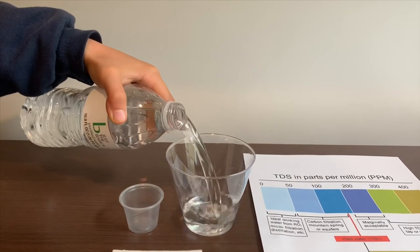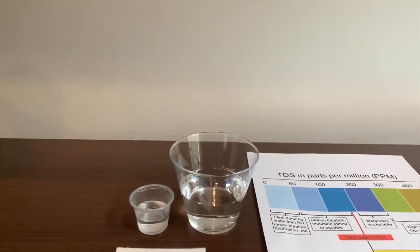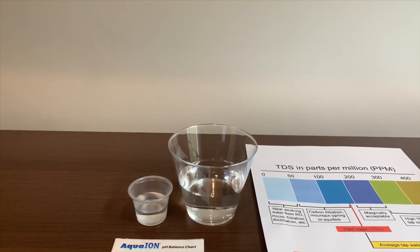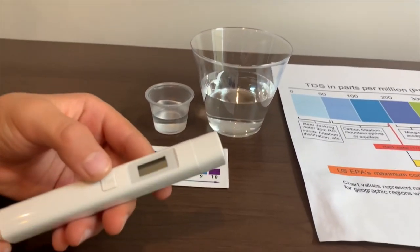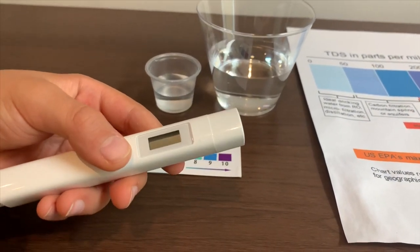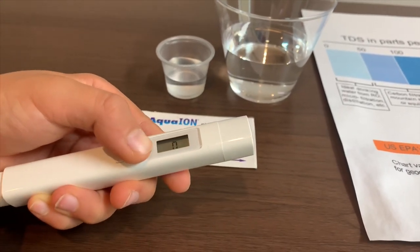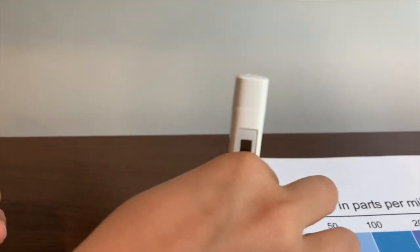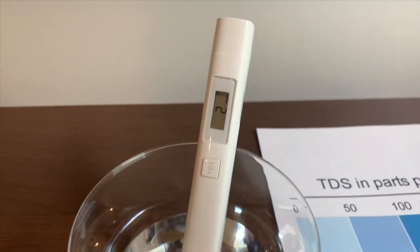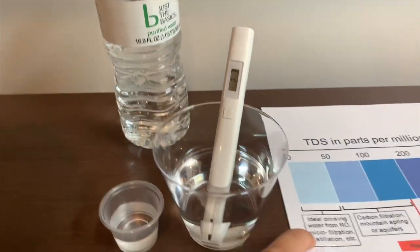Let's pour some water in. First, let's test the TDS level. If you want to buy this TDS tester, check the link down below. Turn on the TDS tester, make sure it says zero, and put it in. Two — that is ideal drinking water.